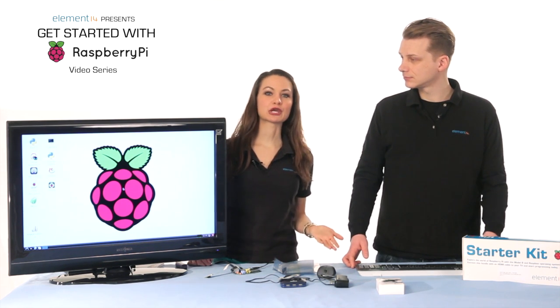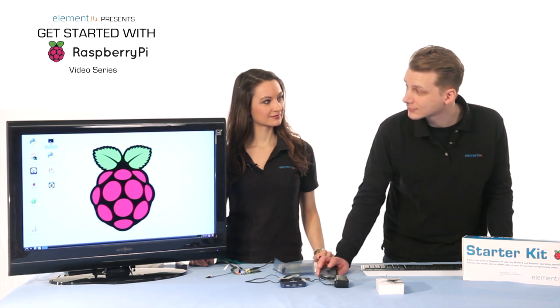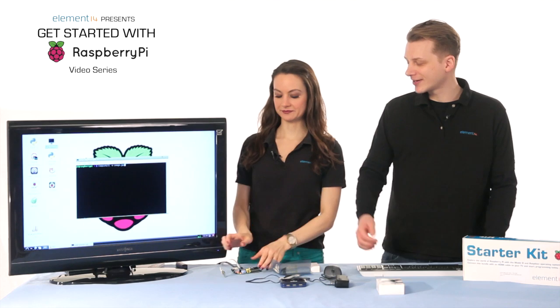In order to take a video or picture, you'll need to open LX Terminal. First we'll try taking a picture. Enter raspistill -o image.jpeg. Raspistill is the command for taking still pictures. We enter -o because we want to set the output file and we name the output file image.jpeg. If you don't enter that part of the command, your Pi won't save the picture. We'll take the Pi camera and point it at ourselves.